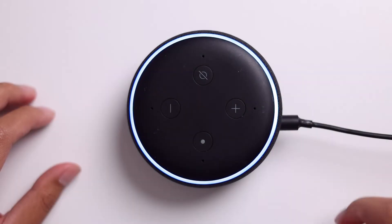Hey, what's up guys? It's Benny with Smart Home Starter and today I'm going to show you guys how to get Alexa to play Spotify.